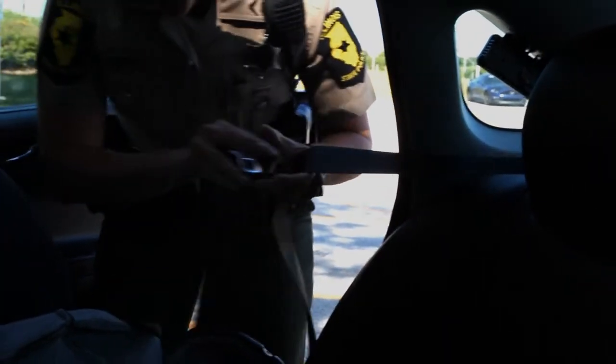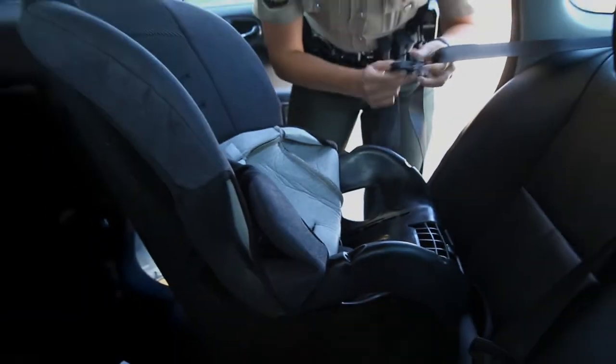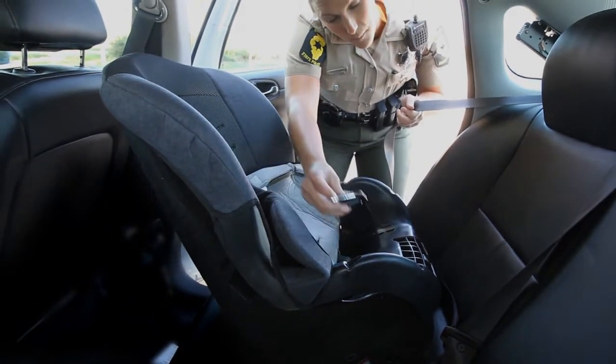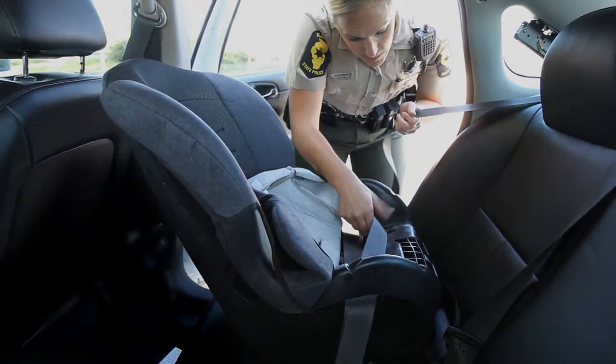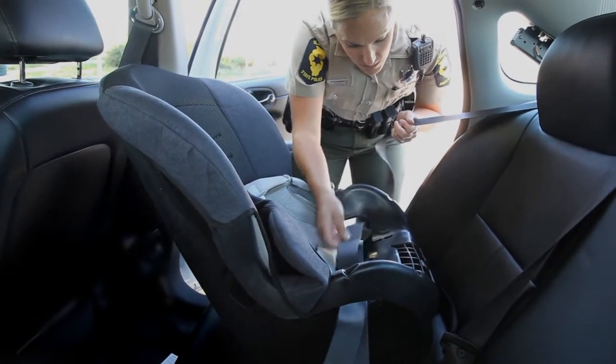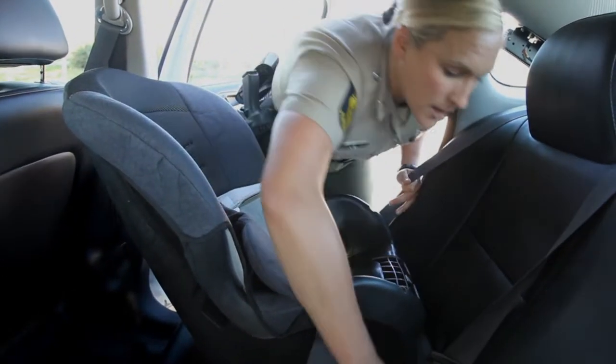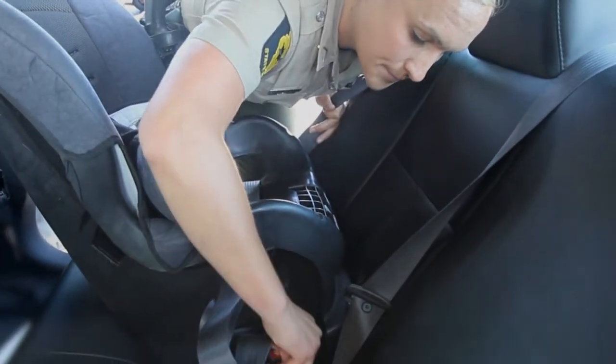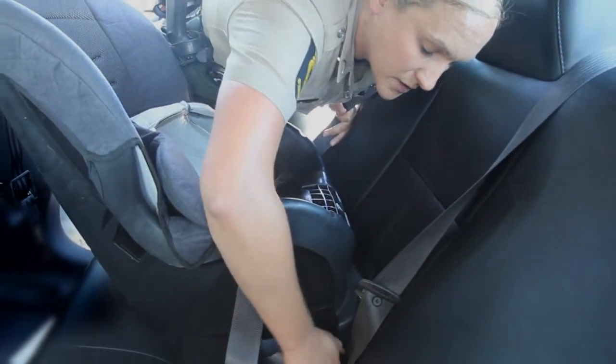At this point, we want to feed the seat belt through the rear-facing belt path. This is important — if you get it through the wrong belt path, it won't work properly. As you feed the seat belt through the rear-facing belt path, make sure that the straps are not twisted or turned. You do not want them to lay with a twist.